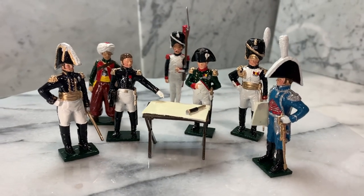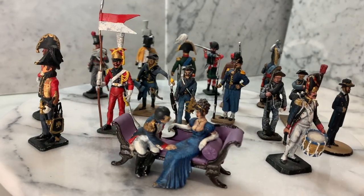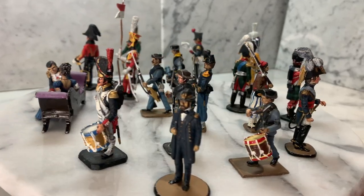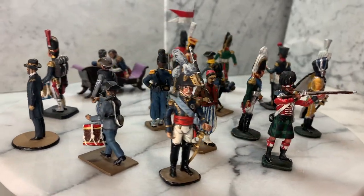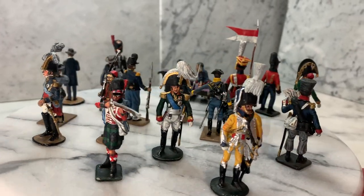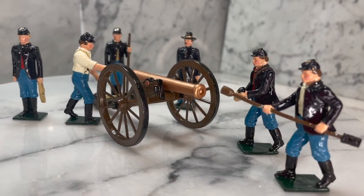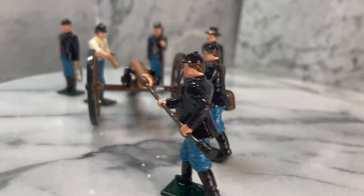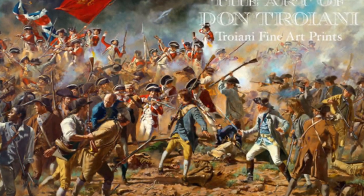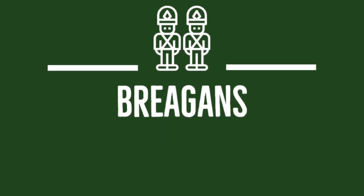Thank you all for watching. I want to remind everybody that we sell toy soldiers from manufacturers all around the world. These soldiers are from Lapete Toy Soldier Shop in New Orleans — that's no longer around anymore, so you can buy them here at Breggins. We sell soldiers from London. This set right here are Union soldiers. We also sell military artwork. So visit Breggins.com. Hope you enjoyed the video — please subscribe.